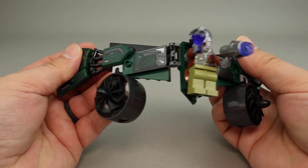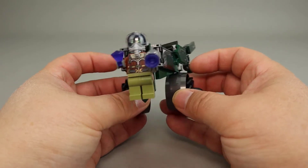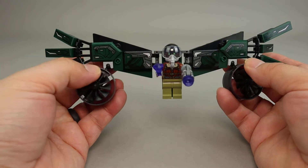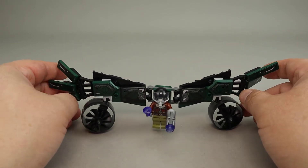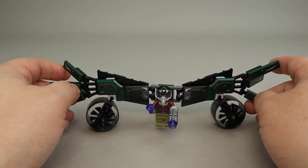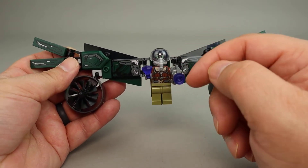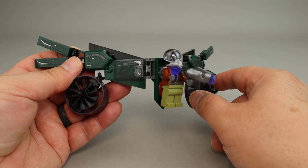There is some articulation in the flight suit, so it can be folded up behind the minifigure or folded out. The engines or thrusters are on ball joints, so they can be moved around quite a bit. The Vulture himself is carrying a stud shooter pistol and holds a gem as well.